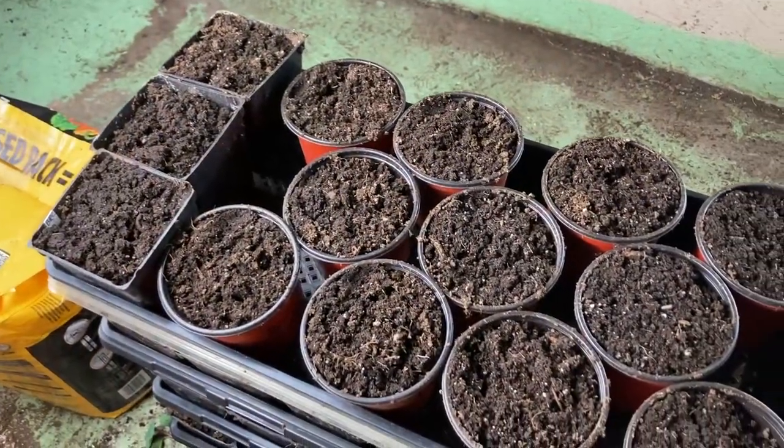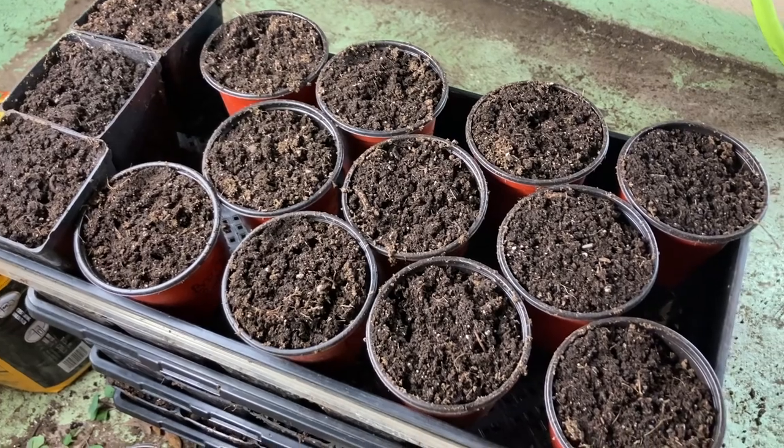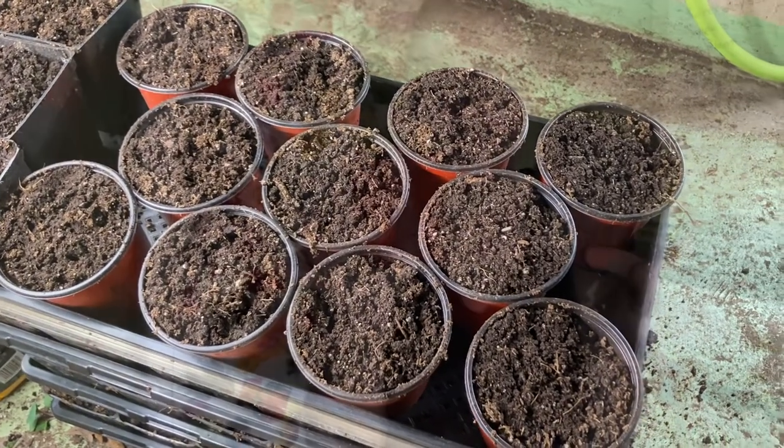We're going to use four-inch pots and I've already got them prepared. We're going to use two different kinds of pots because I love sharing plants with my community. I have a shelf set up behind the garage where I give away plants for free.